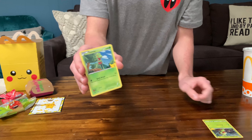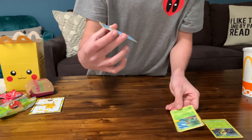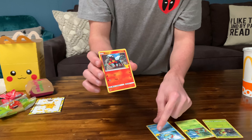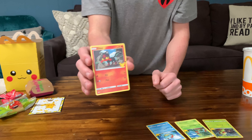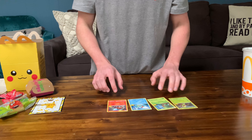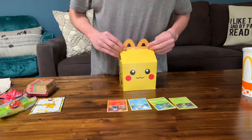Here's what we got. We have a Grookey — very nice. Trico — very nice, and they have the little thing right there. Squirtle — very happy to get that one. And then our last card: a Litten, and they all come with that little nice thing right there. So those are our cards — we got Grookey, Trico, Squirtle, and Litten.